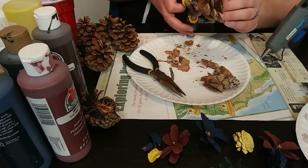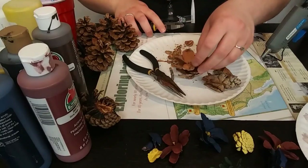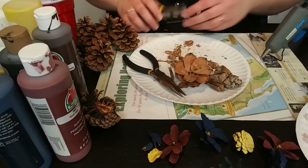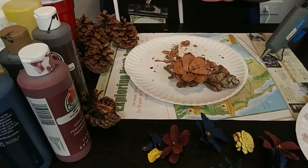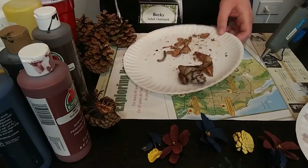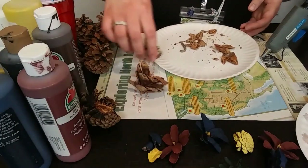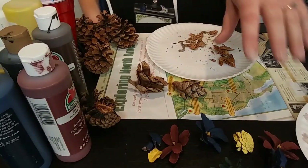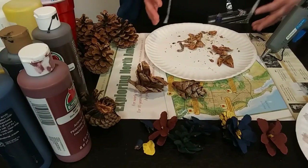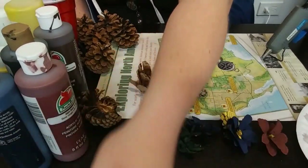Finally getting that bottom part off — there we go, a nice flat bottom. It'll probably stick out a little bit but I'm fine with that. I want a real nice big flower for the center of my piece. You can do a lot with one pine cone — all of these other pieces came from the same pine cone too. So two pine cones is going to give you quite a few flowers, especially for the size of canvas we're using.